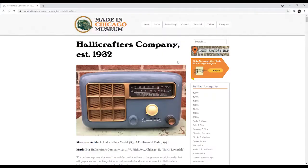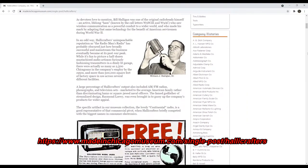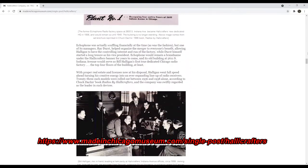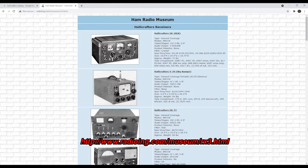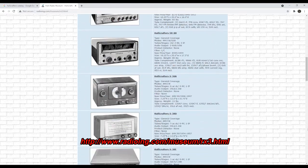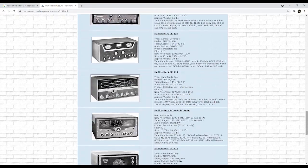The Halicrafters Company was founded in 1932 by William J. Halligan. There's a lot of info about their history available online, and it tells an interesting story about a company that started during the Great Depression, supported our military with communication gear during World War II, and continued to expand into consumer and amateur radio electronics during the 1950s and 1960s. Unfortunately, like a lot of electronics companies from that era, they weren't able to maintain a successful business once solid-state displaced vacuum tubes, and so they became defunct in that market by the end of the 1960s.